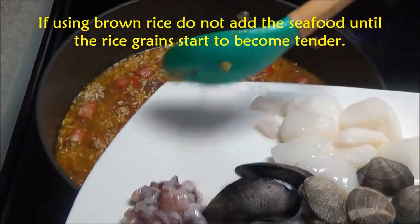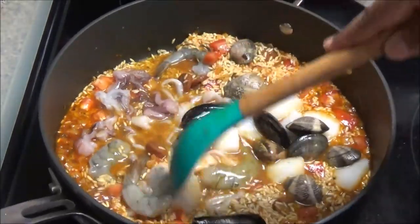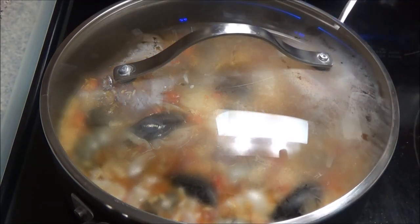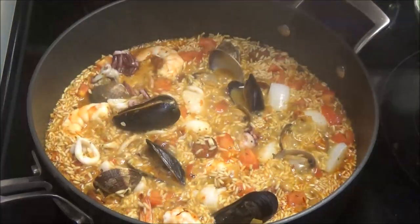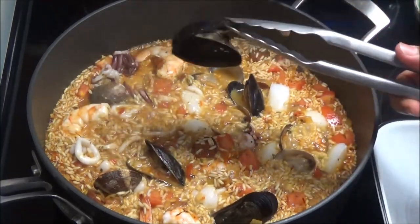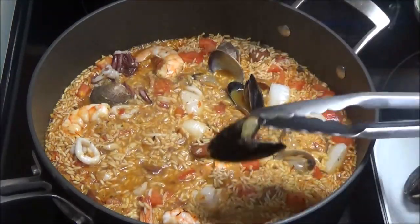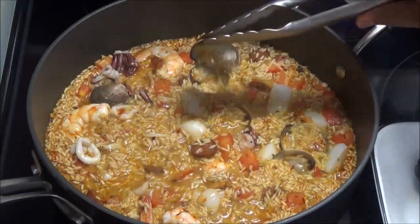Next, add all of your seafood, nestling it in an even layer. Cover this and allow it to cook until the rice grains are tender and your seafood is cooked. After about five minutes, check on it — the seafood will be cooking quickly. I'm going to fish out the mussels and clams that have opened. I prefer doing this now rather than when the dish finishes cooking because they impart a lot of flavor into the paella. But if you find it a hassle, you can add them in five minutes before the paella is finished.